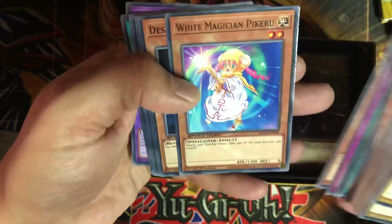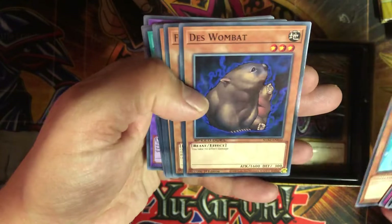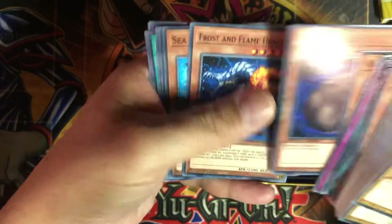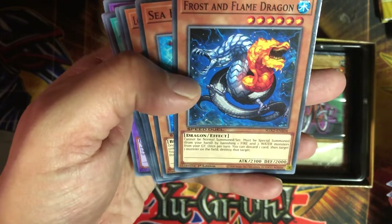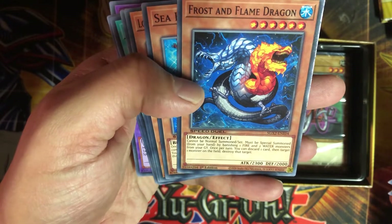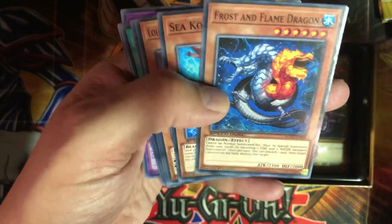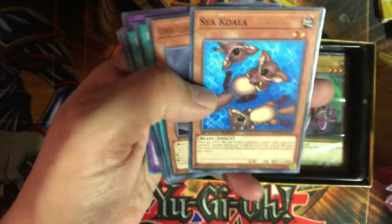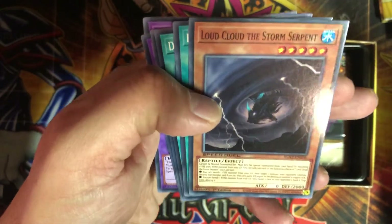Daskwabat — this is a fun one. White Magician Pikeru, so a little bit of life gaining. With Daskwabat, you take no effect damage. Frost and Flame Dragon — I think I remember this guy. Cannot be normal summoned or set, must be special summoned from your hand by banishing one fire and two water monsters from your graveyard. Once per turn, you can discard one card and target one monster on the field to destroy it. Kind of like the chaos monsters but not as good. Sea Koala — wonder why that's in there. Cloud of the Storm Serpent, interesting.